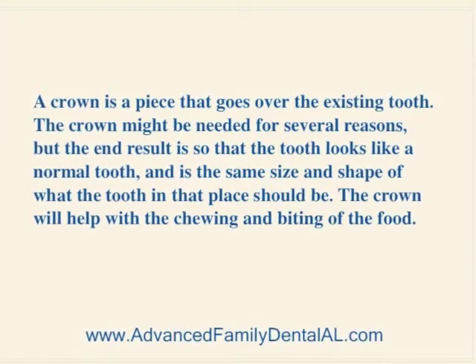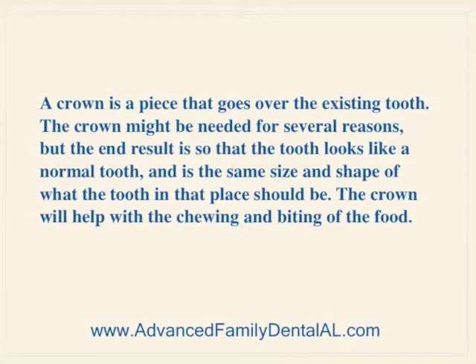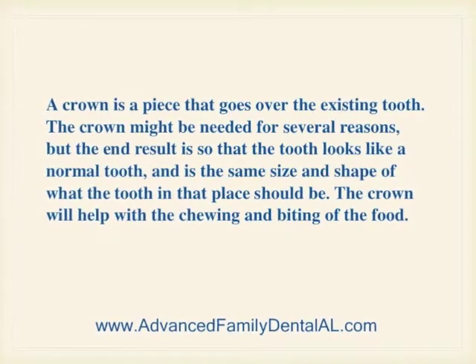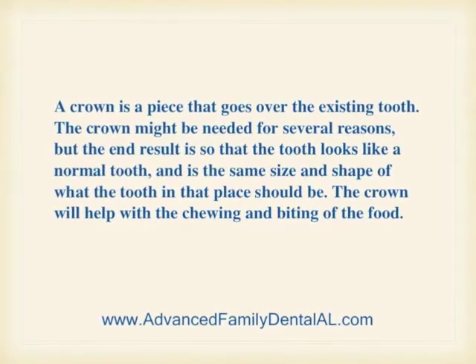What are they? A crown is a piece that goes over the existing tooth. The crown might be needed for several reasons, but the end result is so that the tooth looks like a normal tooth and is the same size and shape of what the tooth in that place should be. The crown will help with the chewing and biting of food.